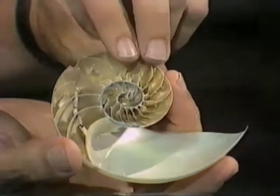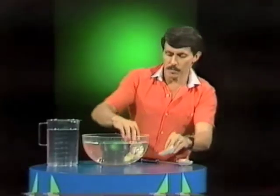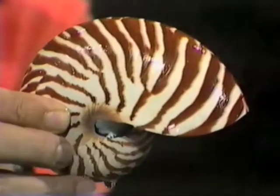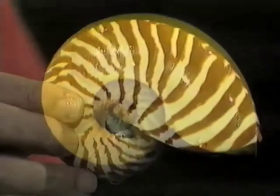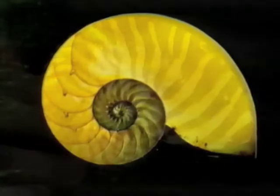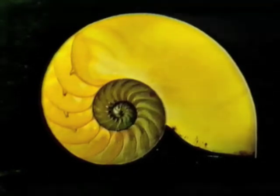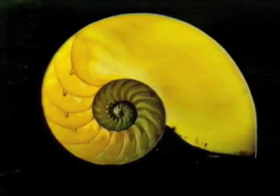When a nautilus animal is growing, it's enlarging its shell all the time. If you had x-ray vision and could see through this nautilus shell right now, you would notice those little compartments are already there. As the shell grows, the animal itself lives in the outermost compartment, and every time it grows and forms a little barrier, the compartment is larger. By the time it's fully grown it has about 30 of those little compartments forming that beautiful spiral.